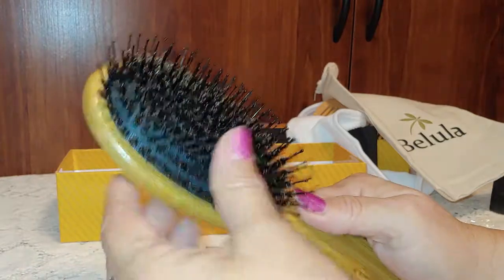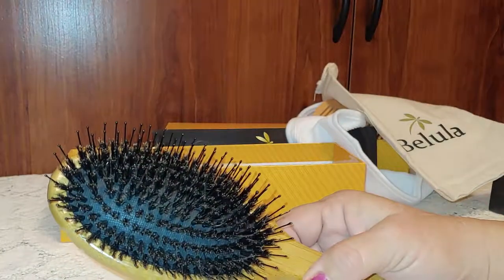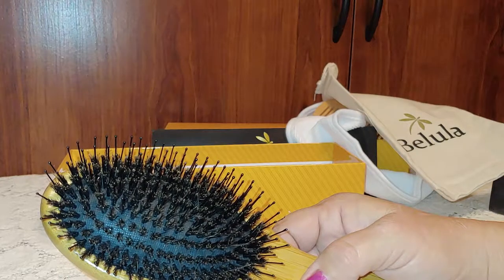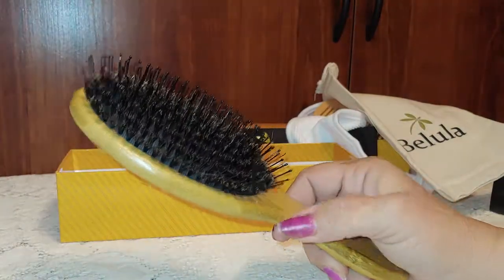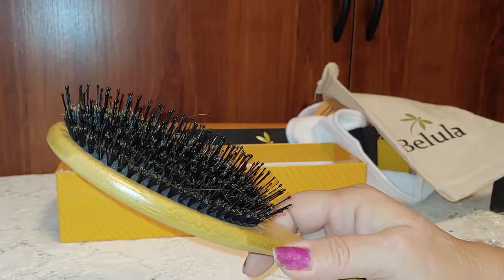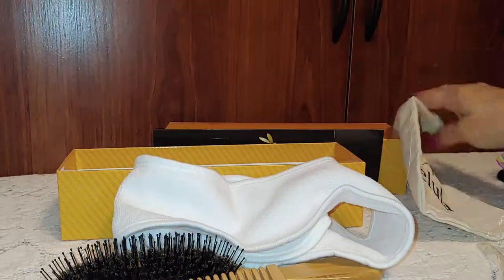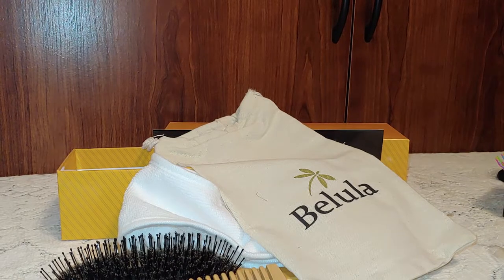Even with the regular short bristles and long plastic bristles combined, I'm just amazed at how well it goes through my hair — it takes out the tangles, smooths it all down, and makes it look pretty good. It has a bamboo handle and the bristles bend in, which works really well for thick hair. With the comb, the headband, and the storage bag, this is a really nice set. Check it out on Amazon — I'll leave a link below.